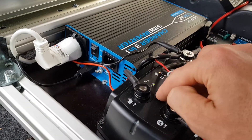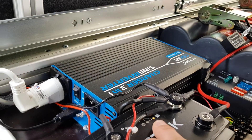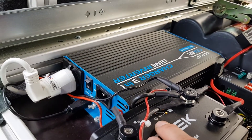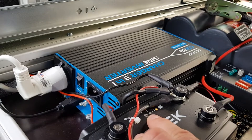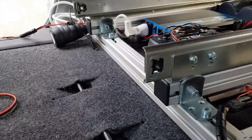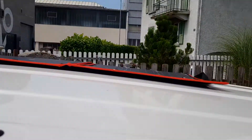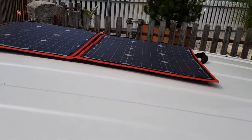The CTEK basically charges off the alternator and the solar panel if you have one. At the moment it's charging off the solar panel — you can see the power button lit up indicating solar energy is being transferred to the battery. If it's running off the alternator, there'll be a light where the 'A' is.